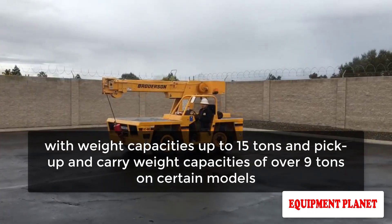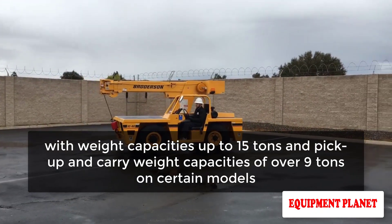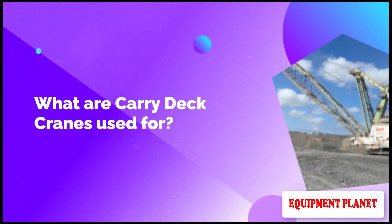You can see why carry deck cranes are so useful on the construction site, with weight capacities up to 15 tons and pickup-and-carry weight capacities of over nine tons on certain models.